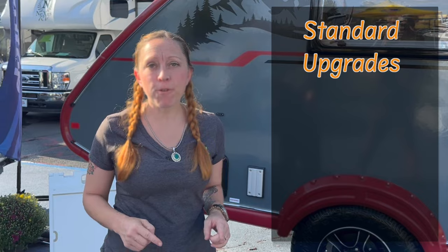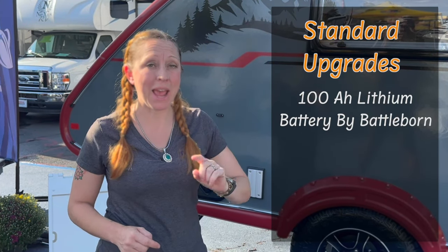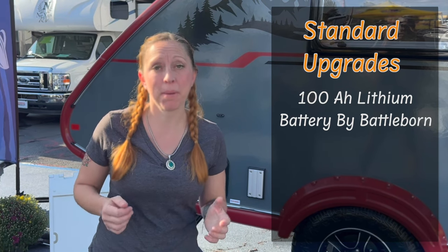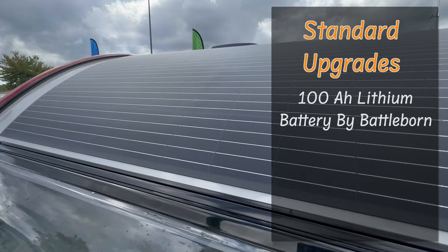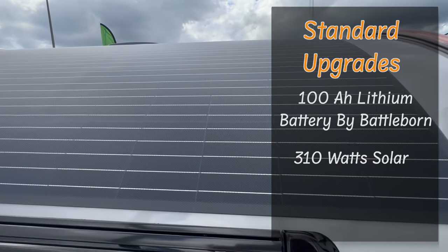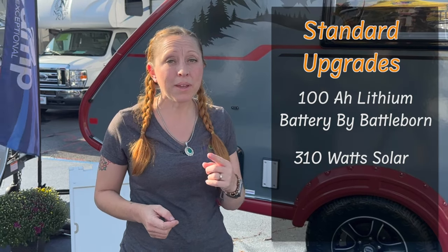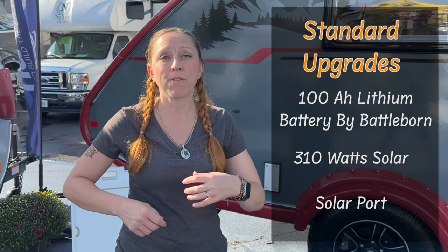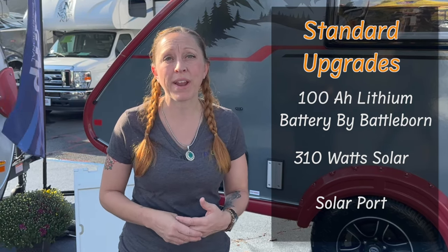My favorite change to this lineup is that now every single unit is coming standard with a 100 amp hour Battle Born lithium battery. In addition to that, they're putting more solar than ever on the top with 310 watts being standard. And they reintroduced the solar port, so if you have portable solar panels, it's going to be really quick and easy to just plug them right in.